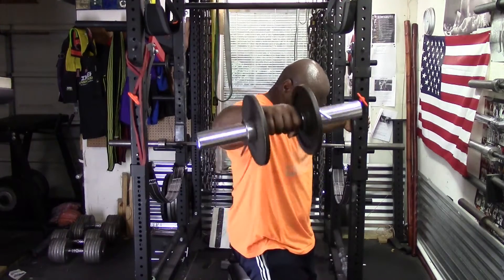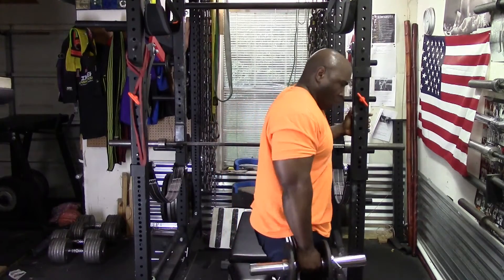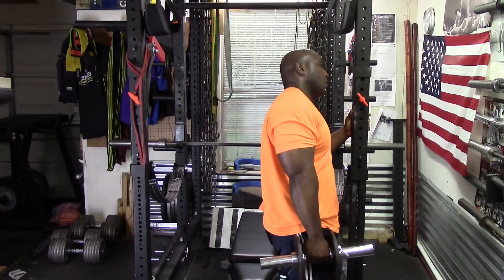The cluster set ended up being five reps, rest five seconds, five reps, rest five seconds, until I had completed 20 reps. I did two sets.